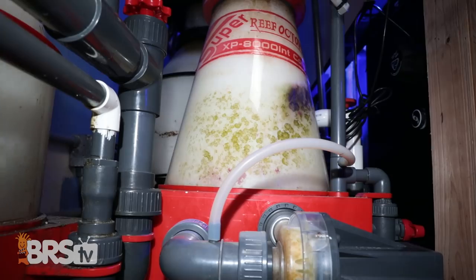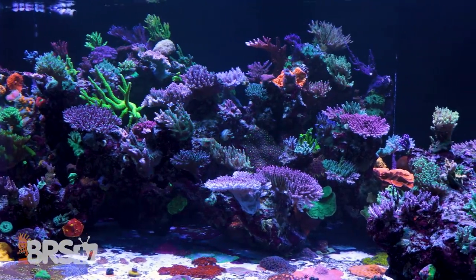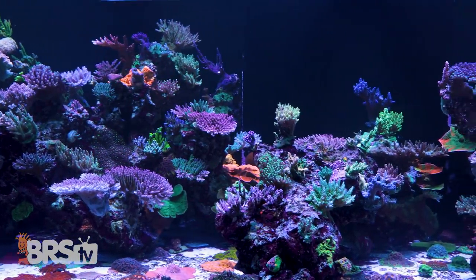The next component of reef tank biology is filtration. How do you guys tackle a skimmer? On this system we use an XP-8000 from Reef Octopus with a bubble blaster pump, because it has a lot of air draw and does a really efficient job. With a bare-bottom tank, having an adequate protein skimmer is a very valuable piece of equipment.